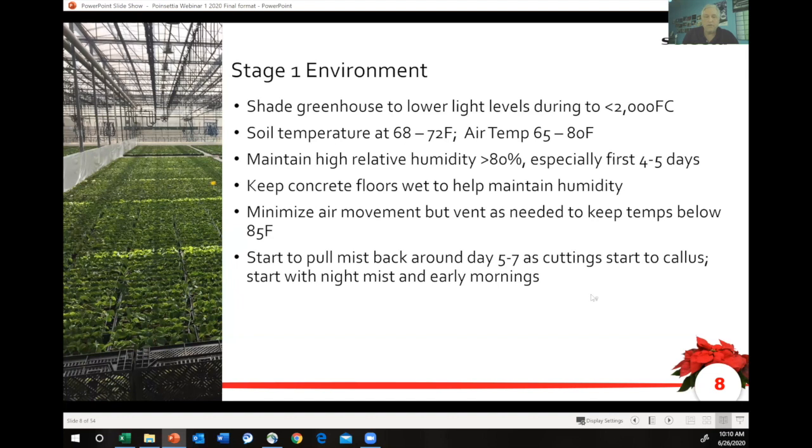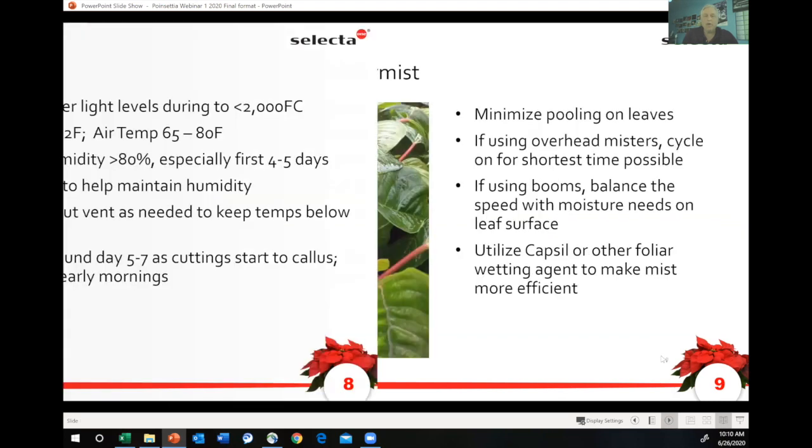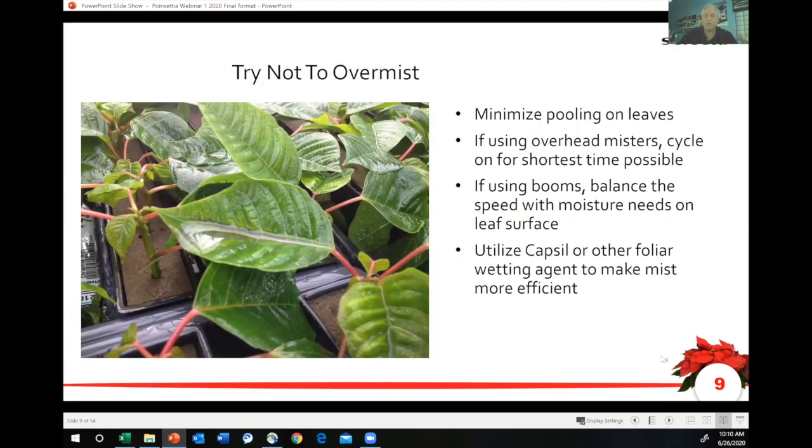Once they get established, you can begin to increase the amount of light and reduce the amount of humidity and mist. Don't over-mist — that's very important. You want to mist to keep the leaves turgid. You don't want to see the back side of the leaves. When they turn over and show you the white, that means they're starting to dry out, but you don't want to over-mist.